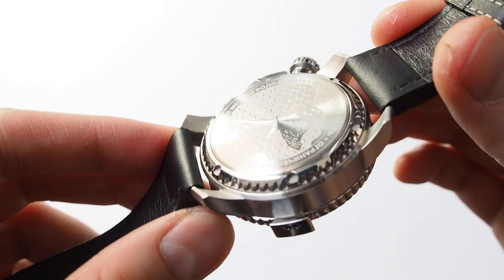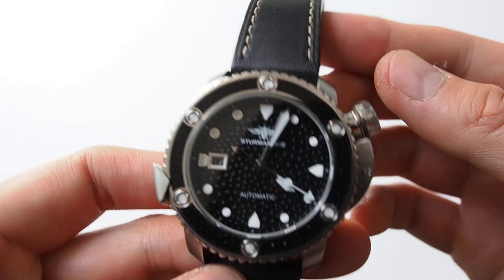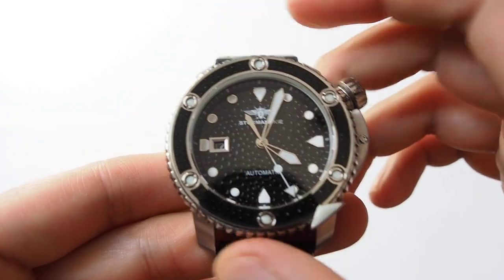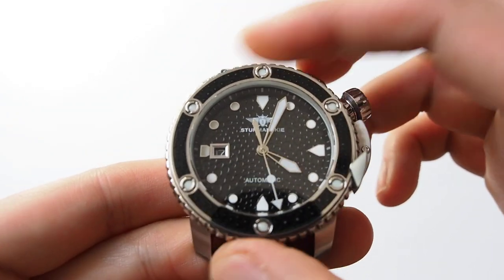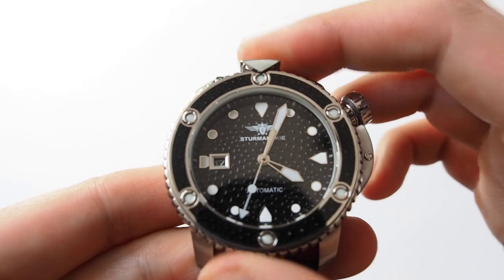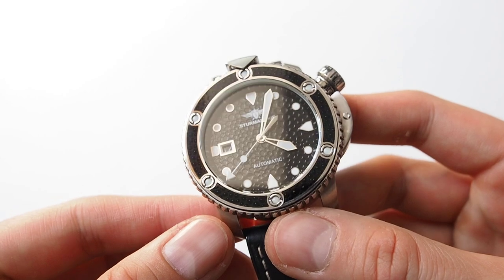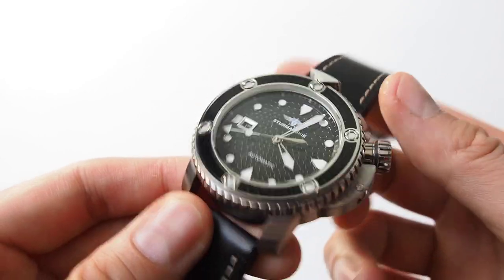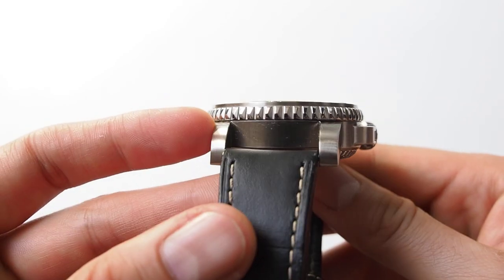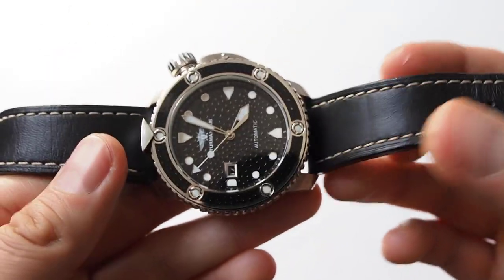This watch has 300-meter water resistance and weighs about 160 grams. The price for a new one ranges from around 730 to 800 euro; for a used one you can probably find it a bit cheaper. For the value, it is a good watch — especially if you find it on the used market — but of course you have to like the styling.